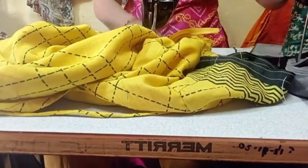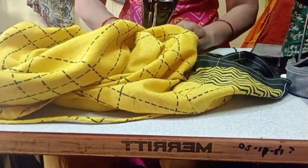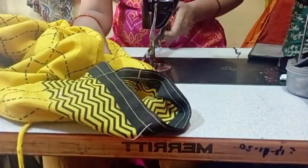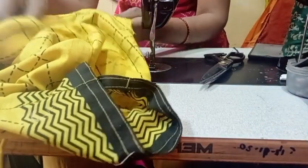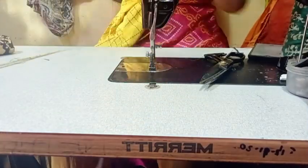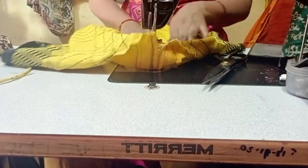It is the same with the jips as you can see.